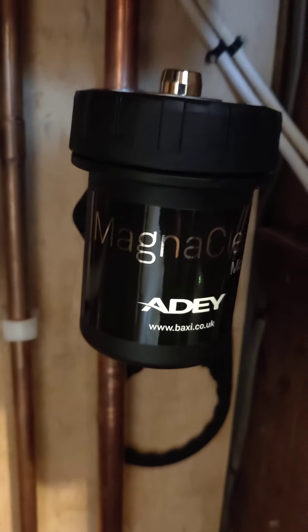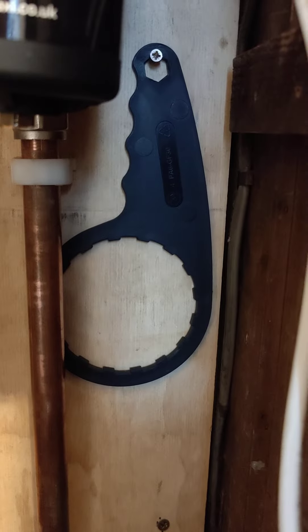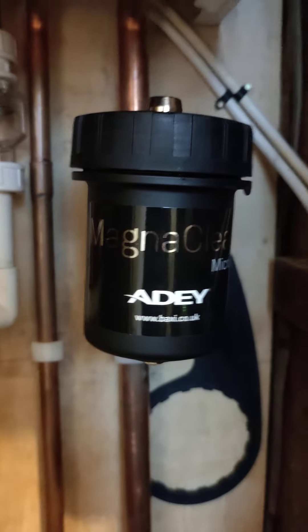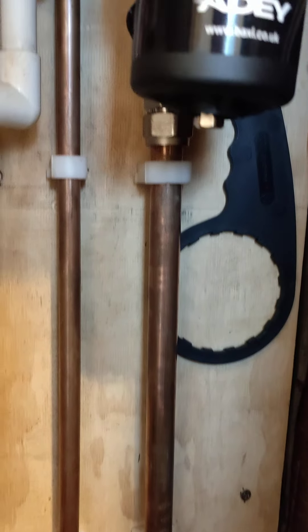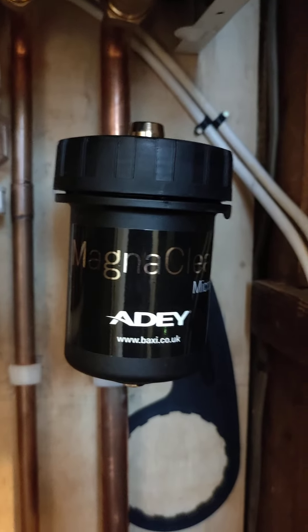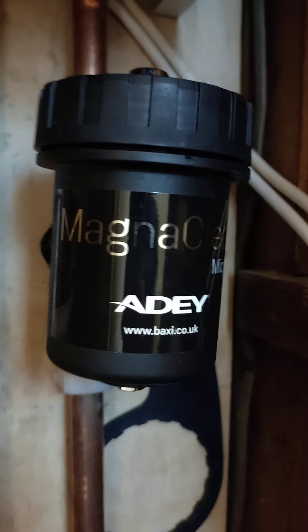Here is your magnetic filter — the MagnaClean — it's under the boiler, and here is the tool for servicing it. This needs to be cleaned out once a year on the annual service. It's basically a pot with a strong magnet inside it, and as the water returns from the radiators to the boiler it spins around the magnet and any magnetic dirt in the system is collected.